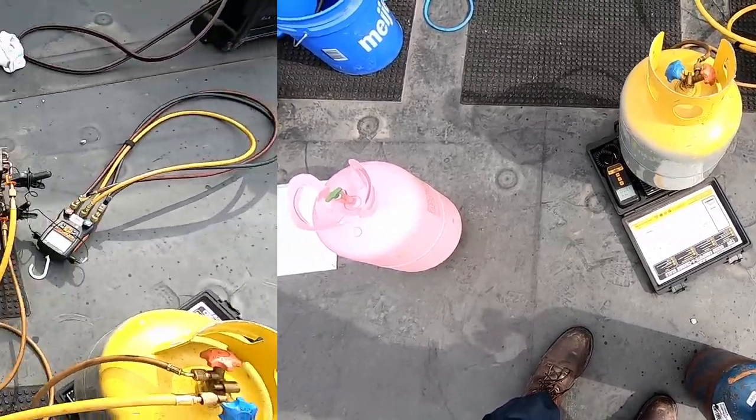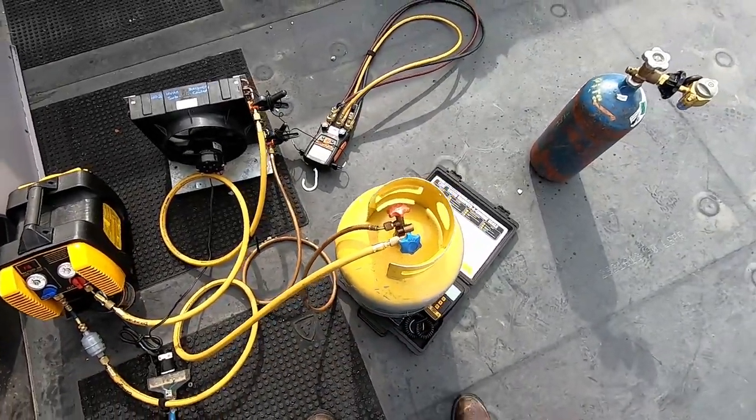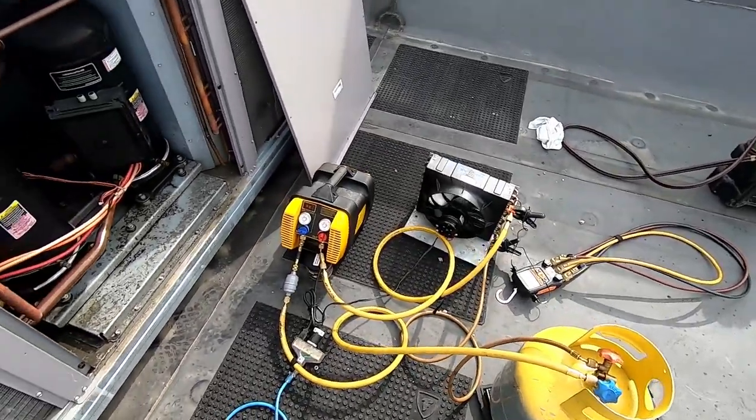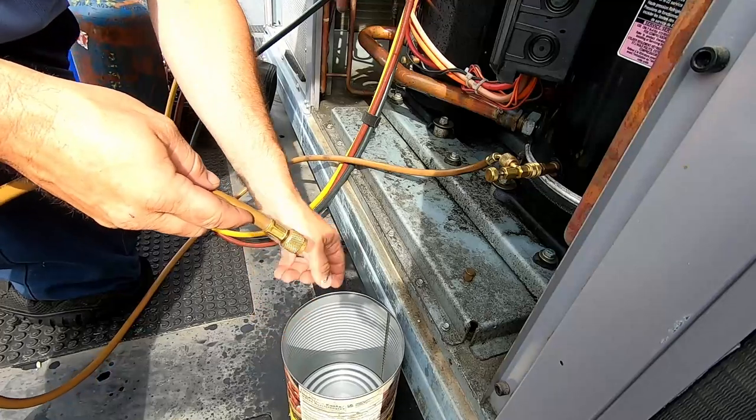We did it without having to run any water. Next time I'm going to try off the top of the tank like I started originally and see if it makes a difference. We got it all in there and I'm satisfied. We've got a little bit of nitrogen on the system right now.